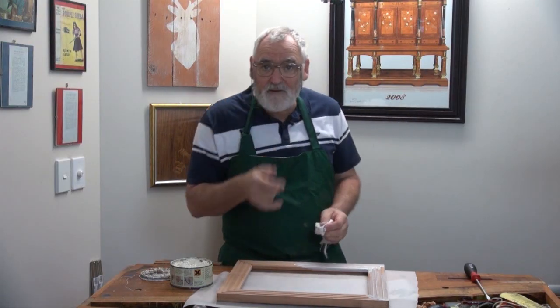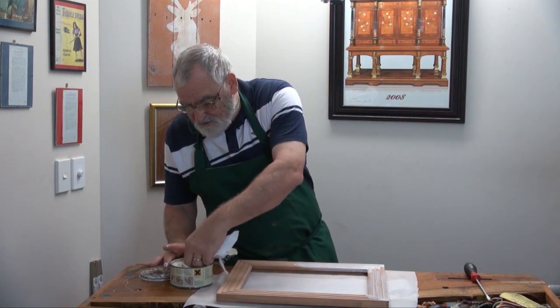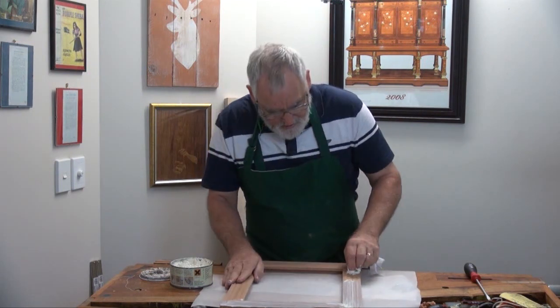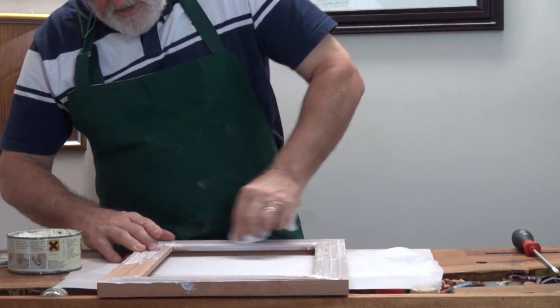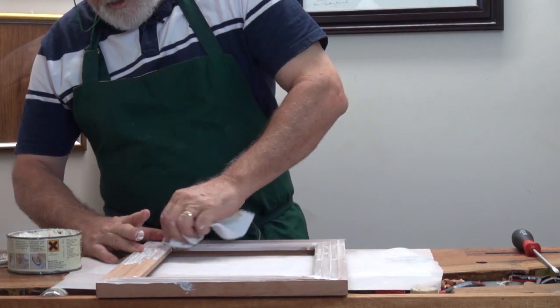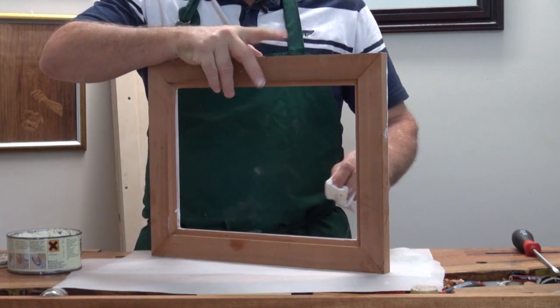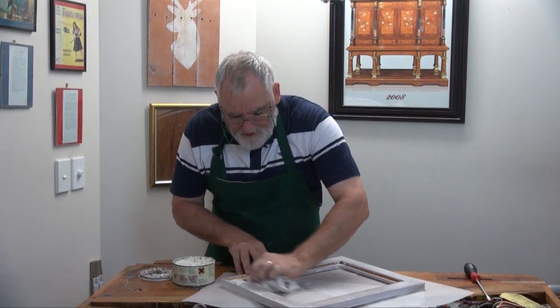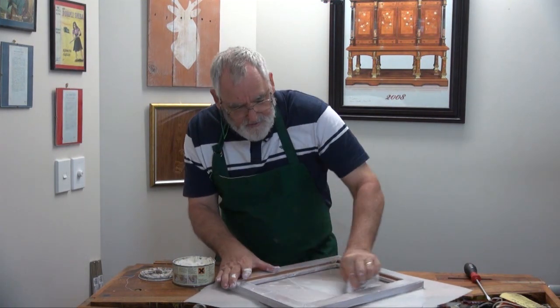I don't know if you've seen the Woodworking Masterclass one where I actually made this frame - I used the opposite. I used a black wax to give it that aged look. For this, I'm actually going to go all around the frame and on the outside rails as well, and on the inside of where the glass is going to sit. That way you won't get any dark lines of the timber coming through.